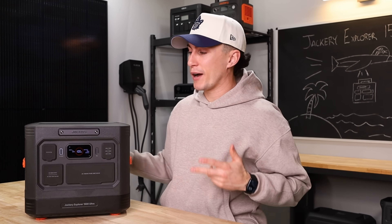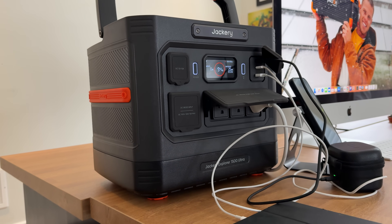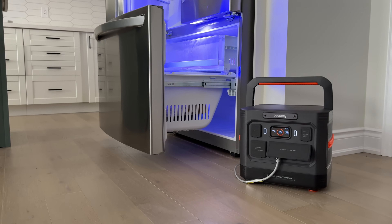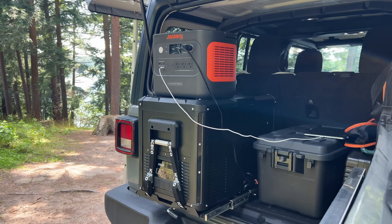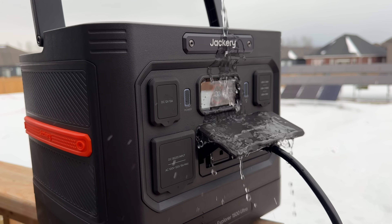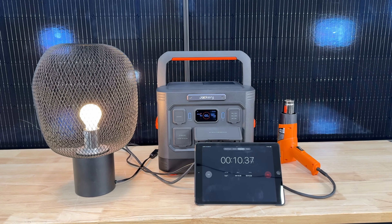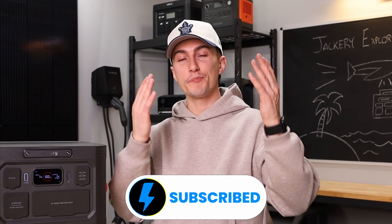At the end of the day, who is this power station for? We think this is a really good entry point for light home backup — you can run most appliances including your fridge for over a day with this unit. And as with Jackery's other units, it's great for camping and overlanding, especially since it's more weather-rated than their old ones. As long as you're not putting it directly in sand, you shouldn't have much of a problem. We would recommend it — it performed well and is pretty durable. If we can get any coupons from Jackery they'll be in the description below, along with the quiz. Stay charged!